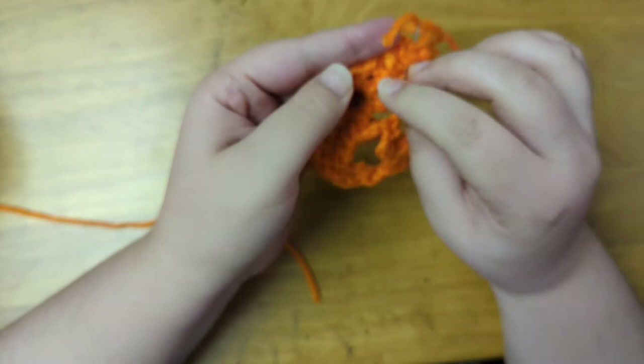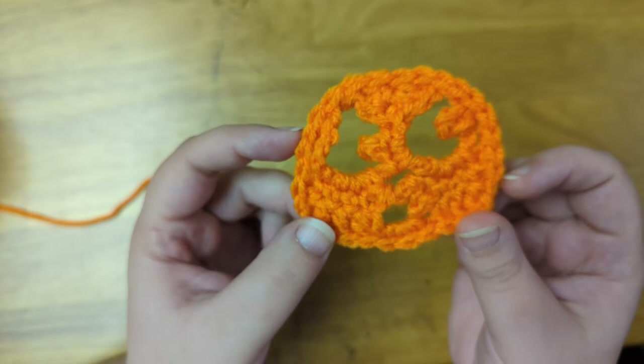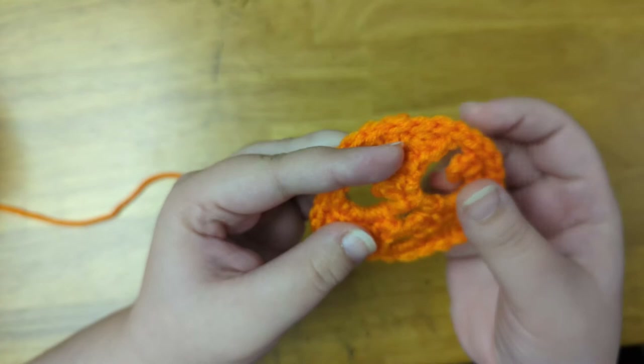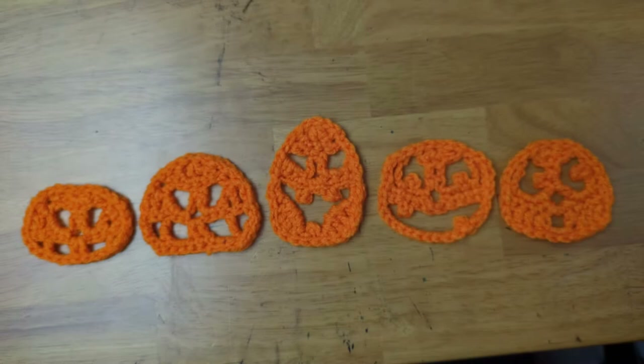And this is the last one. So next I'm going to show you how to add the stem, and if you want you can also add a leaf or a vine — it depends on the look you want. So let's go ahead and put this one aside, and I'll show you how to make a couple of different styles of stem. Here are all of the different types of jack-o'-lantern applique that I've made. Next I'm going to show you how to add a stem, leaf, or vine onto each pumpkin.